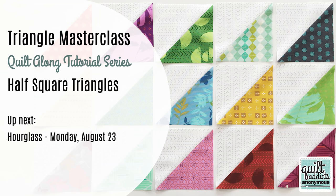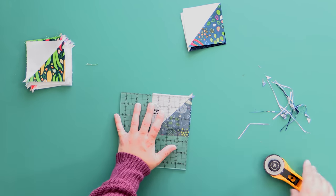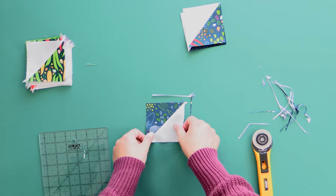If the HST process was too fast for you, go check out our Triangle Masterclass — we've got an entire lesson on half square triangles so you can be a pro and never lose a point again. I'm going to trim down the rest of these and then we're ready to sew this block together.